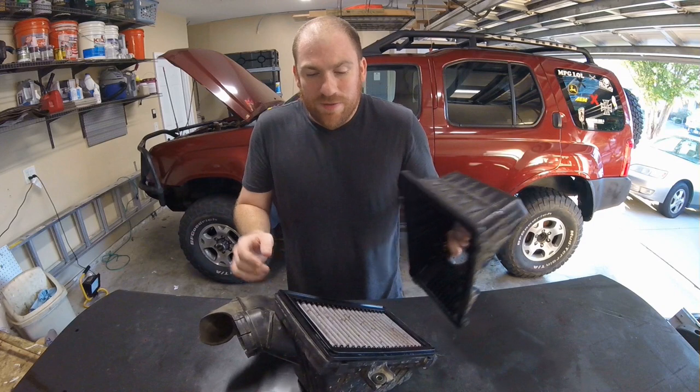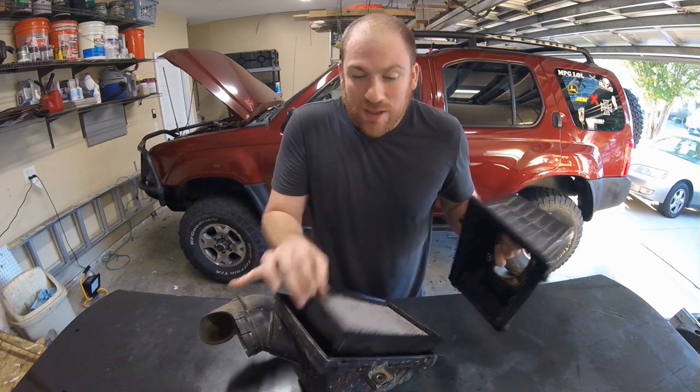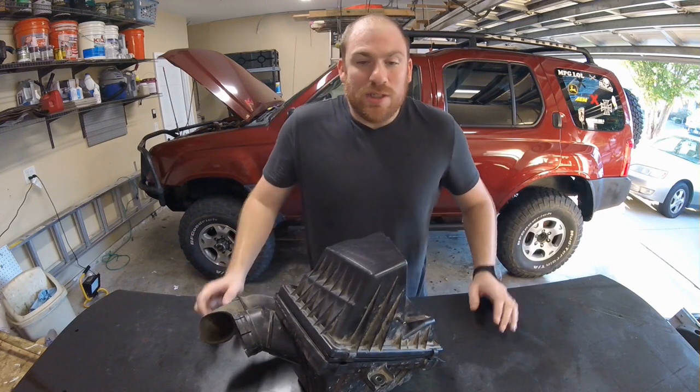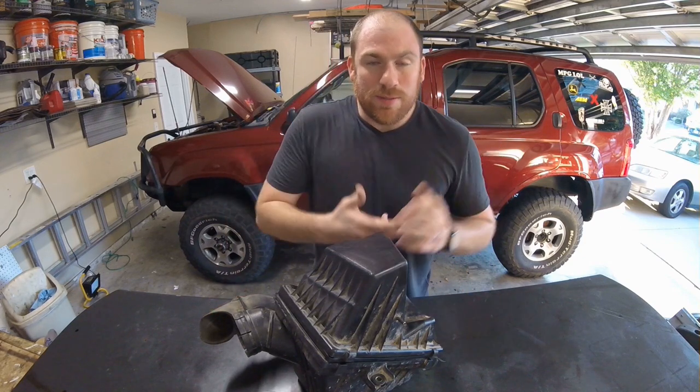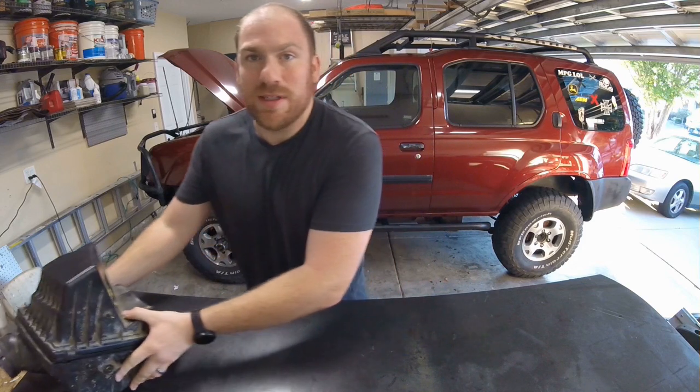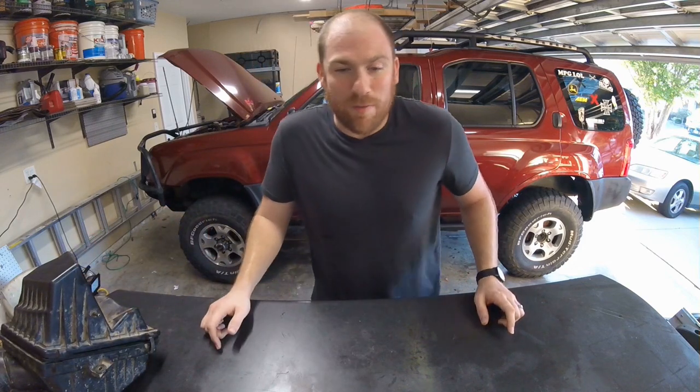With the stock air box, the air filter is completely enclosed, which gives you really good protection off road — protection from mud, dirt, debris, and water. You don't want to hydro lock your engine because you have an air filter dangling down at the bottom of the pipe.